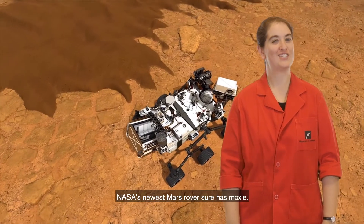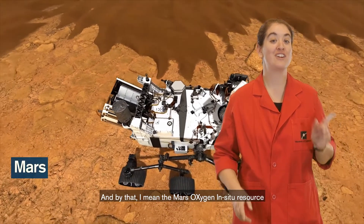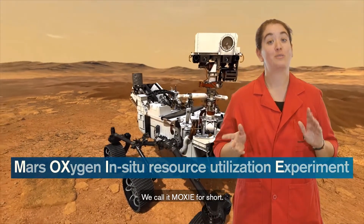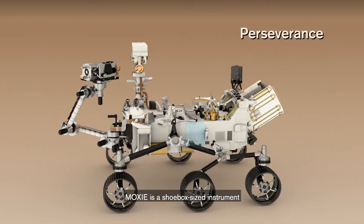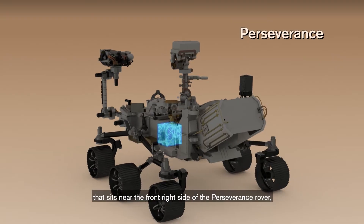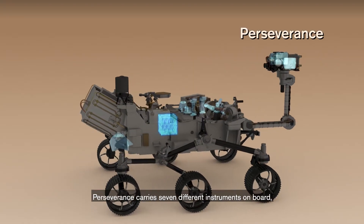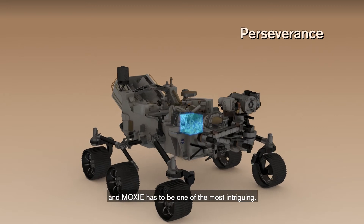NASA's newest Mars rover sure has MOXIE — the Mars Oxygen In-Situ Resource Utilization Experiment. MOXIE is a shoebox-sized instrument that sits near the front right side of the Perseverance rover, NASA's latest robotic Martian explorer. Perseverance carries seven different instruments on board, and MOXIE has to be one of the most intriguing.